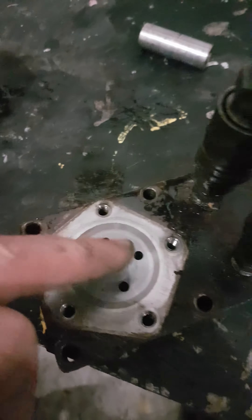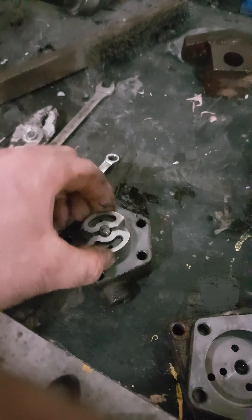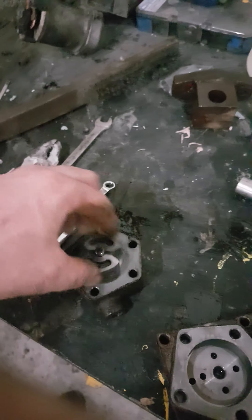I took it all apart. Basically what I did — I washed everything, blew out all the holes, every single hole. You got these plates; one plate goes on, then this goes on. You have this machine here that turns back and forth, left and right.